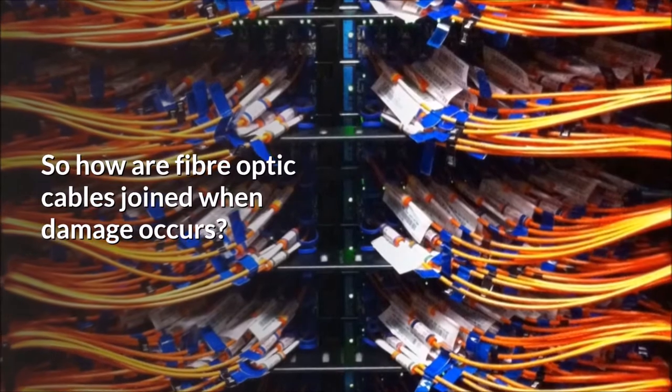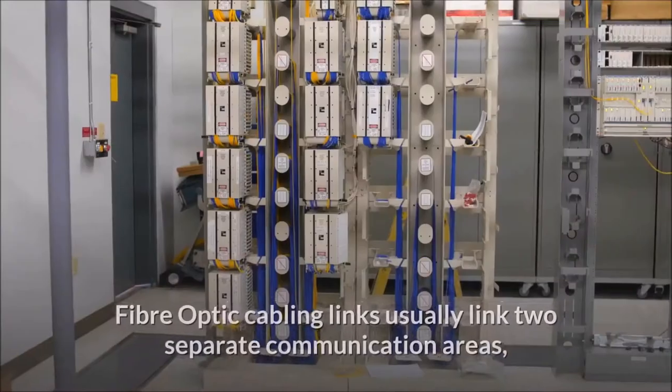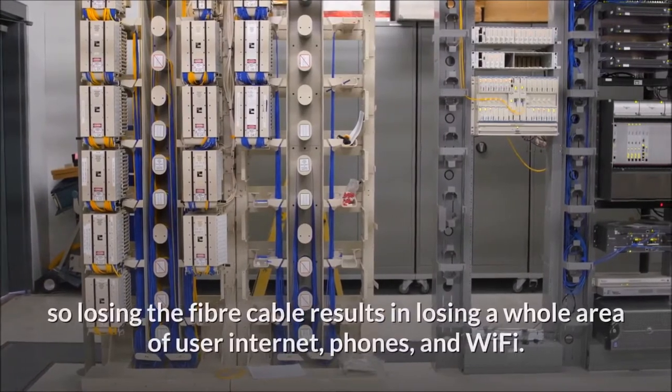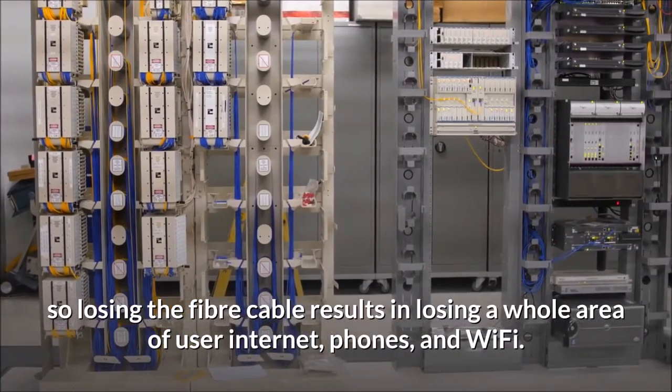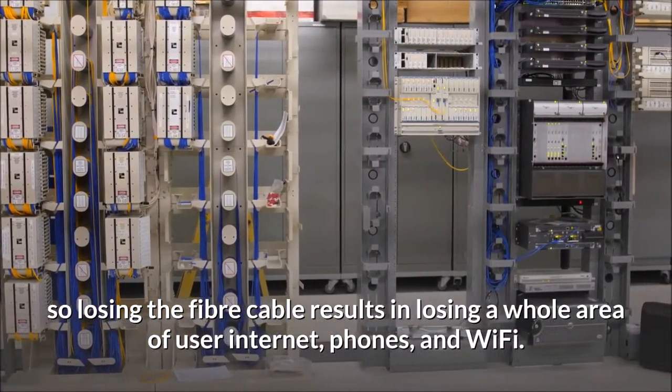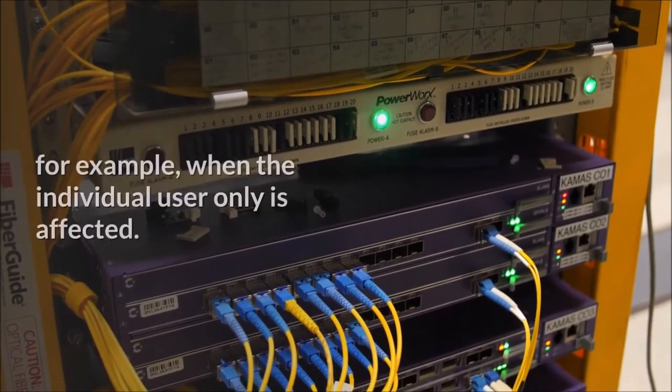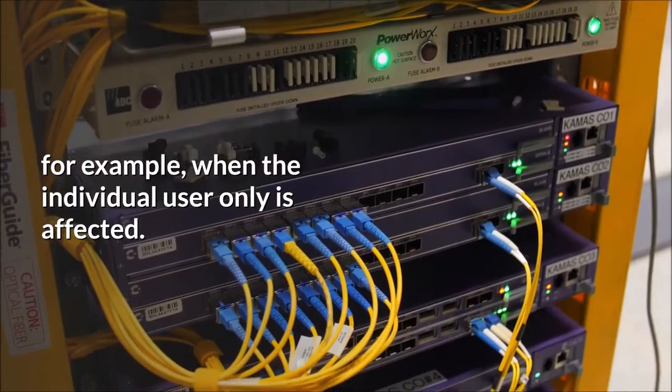So how are fiber optic cables joined when damage occurs? Fiber optic cabling links usually link two separate communication areas, so losing the fiber cable results in losing a whole area of user internet, phones, and Wi-Fi. This is in contrast to a damaged CAT6 cable, for example, when only the individual user is affected.